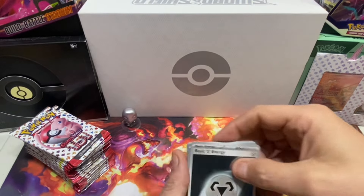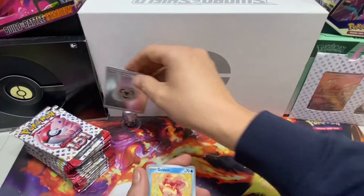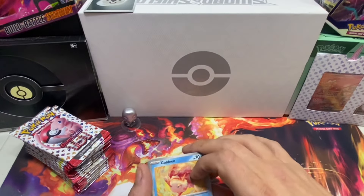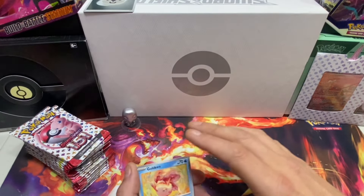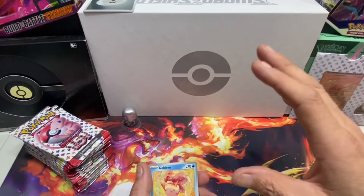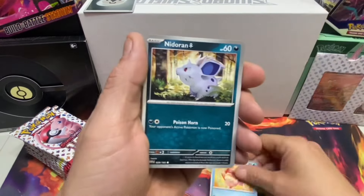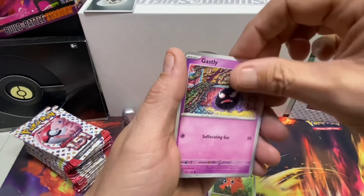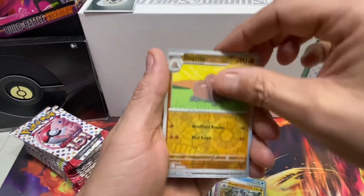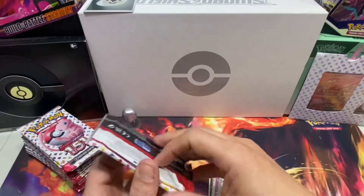Look at our first card - we got an energy! We'll put the energies over here because I have a feeling we're going to have a lot of these. Everything hollow, reverse hollow, and below we're going to send out to you guys for free - just comment down below 'I want that card.' The kids got home from school today, their first day back. Pack number one gives us a reverse hollow, reverse hollow, and a hollow!